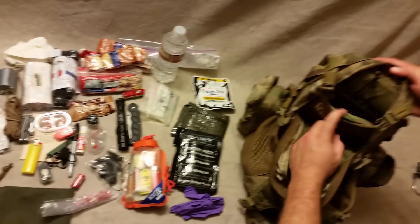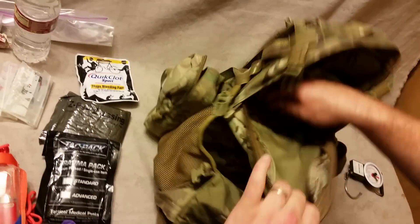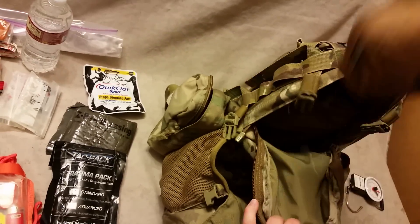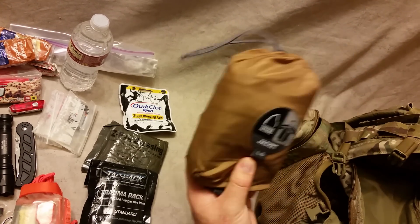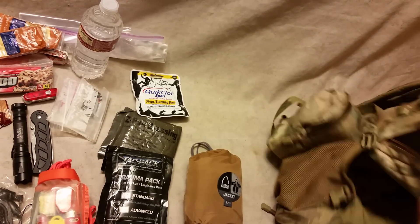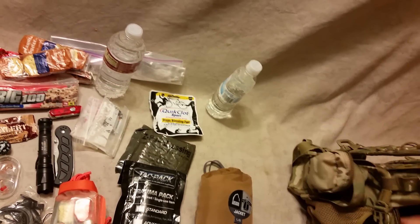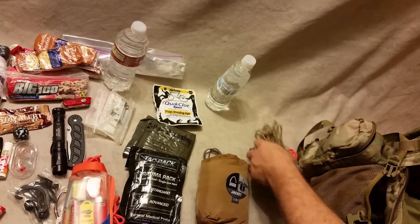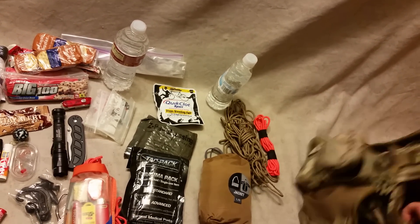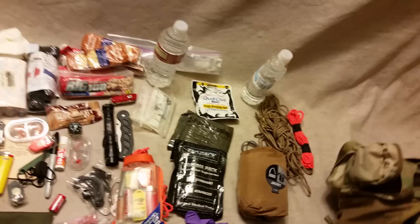There's a Source bladder in there — don't have it loaded right now. And here we have a Sierra Designs windbreaker-type jacket, fairly compact. A little bottle of water, and lots more 550 cord — probably a little overkill on the 550. So that's it.